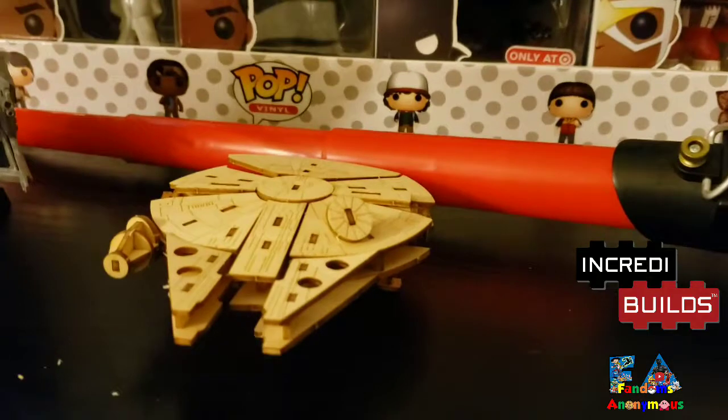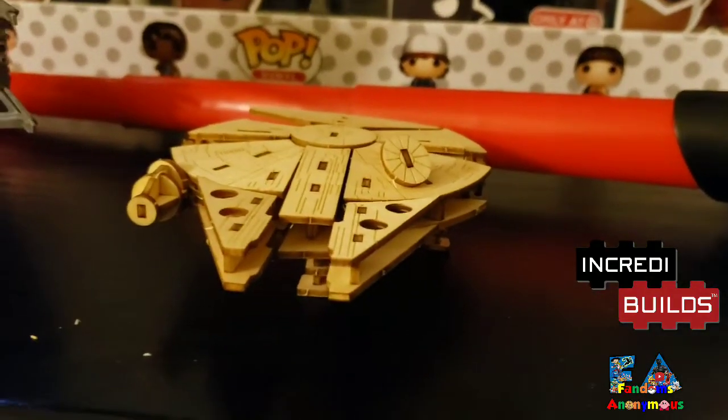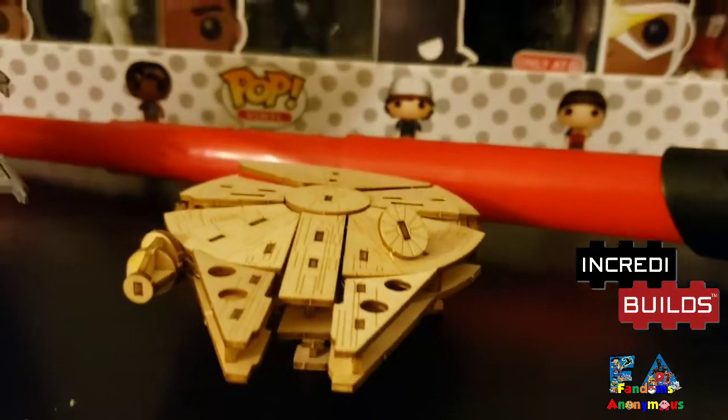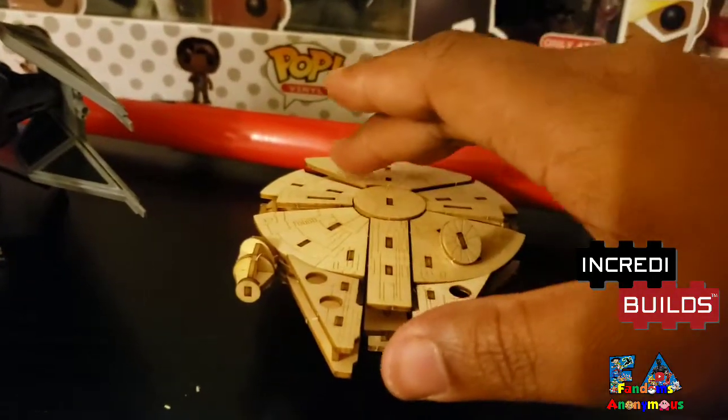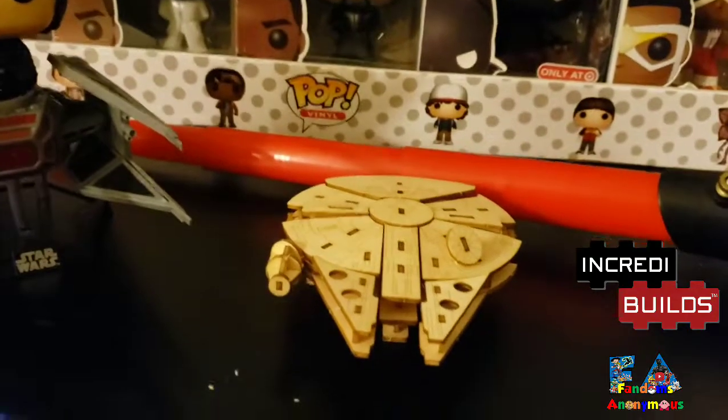So guys, there you have it. Incredibles. We built the Millennium Falcon. There we go. This was an awesome build, guys.